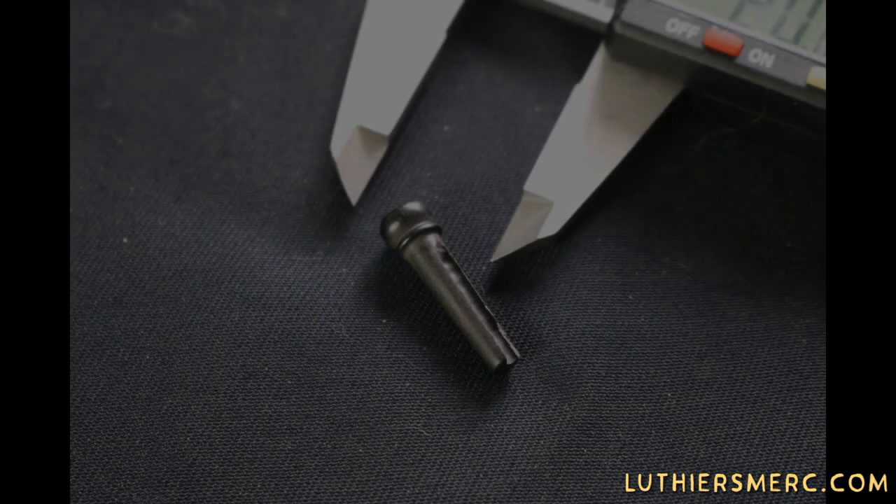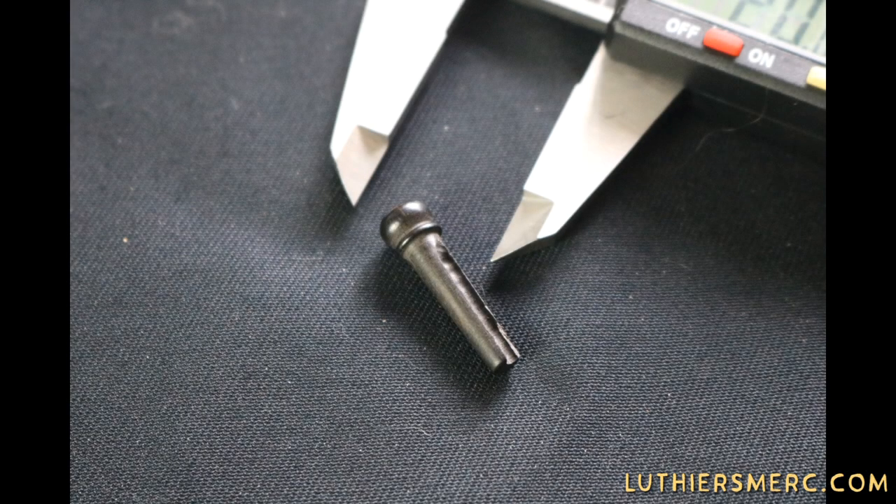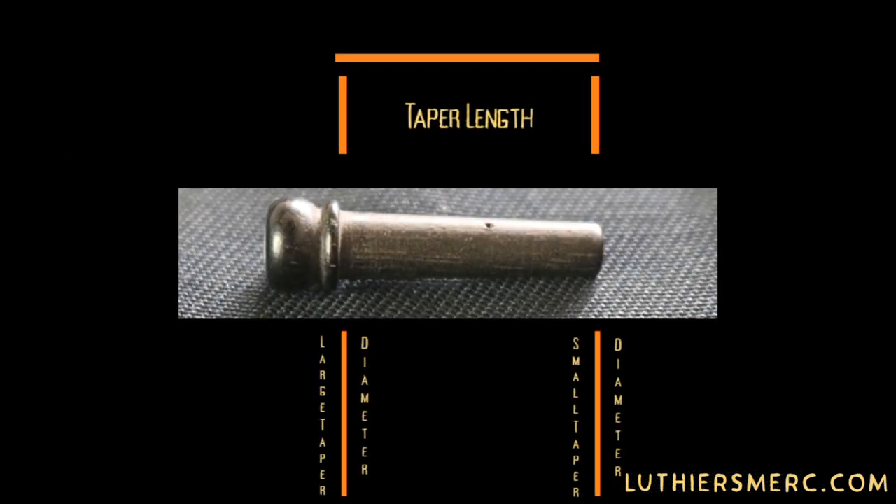That being said, the easiest way to determine which bridge pin will be the best replacement requires only a pair of calipers. After removing the bridge pin, take your calipers and measure the diameter of the pin just underneath the head and another at its end. Finally, record the length between those distances.